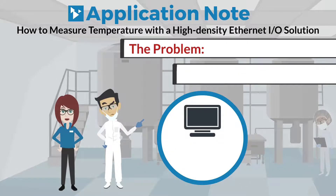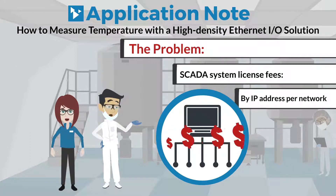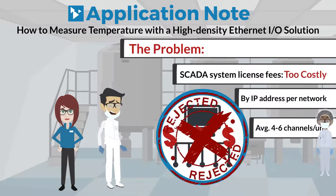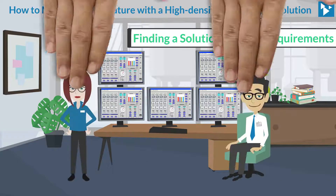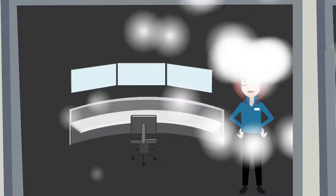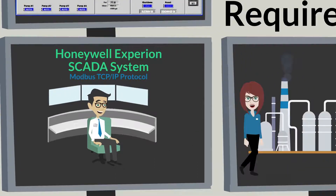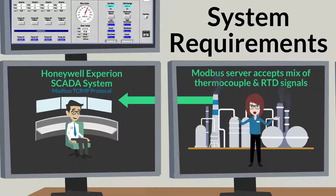Another factor was that their SCADA system license fee was determined by the number of IP addresses on the network. With remote I/O temperature units averaging 4 to 6 channels each, this could also be a costly solution. The company's Honeywell Experion SCADA system utilizes Modbus TCP/IP protocol. The remote I/O would need to be a Modbus server that can accept a mix of thermocouple and RTD signals, with a preference for higher channel density.